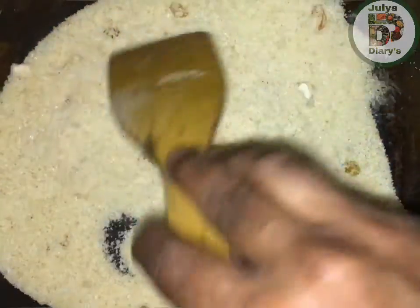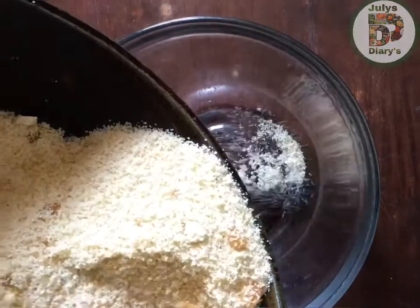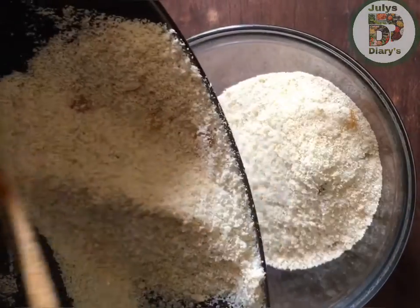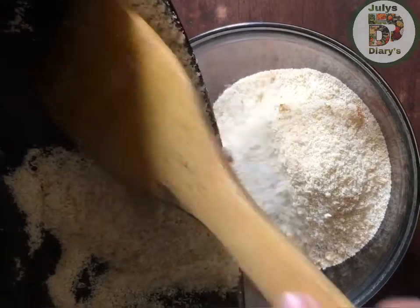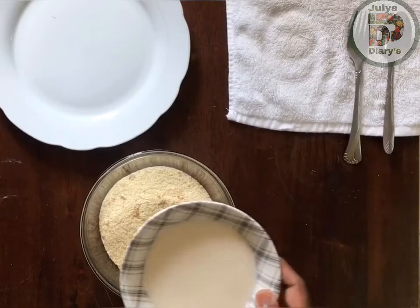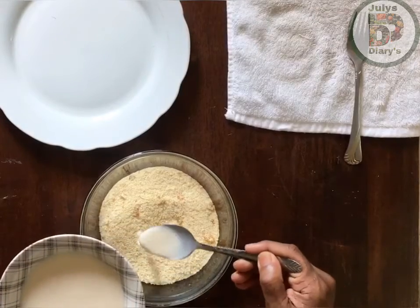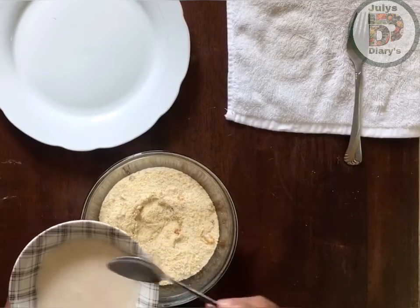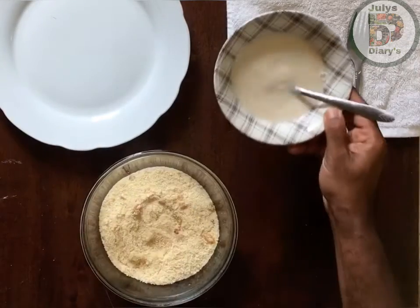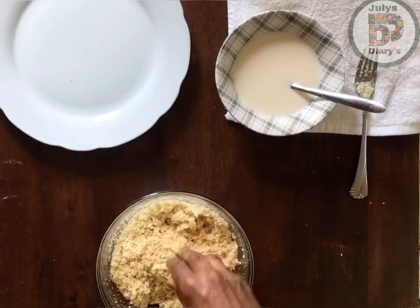We have to cook the pan. We are going to mix well. We'll mix well with 4 tablespoons. I put it in and mix well.